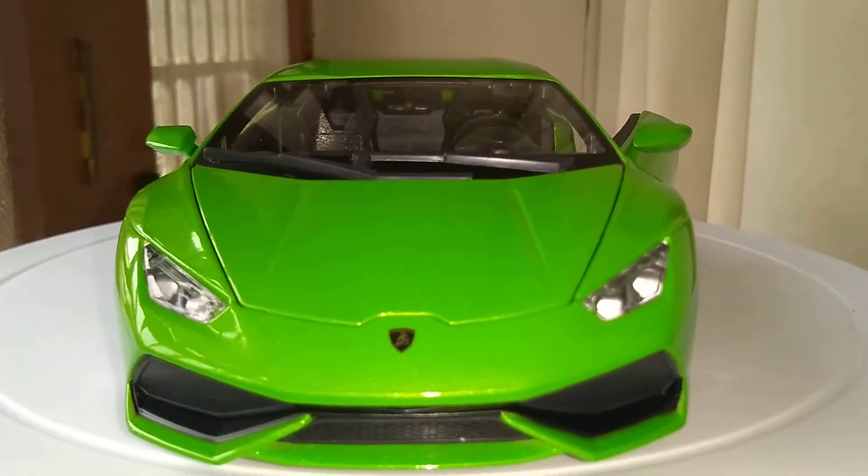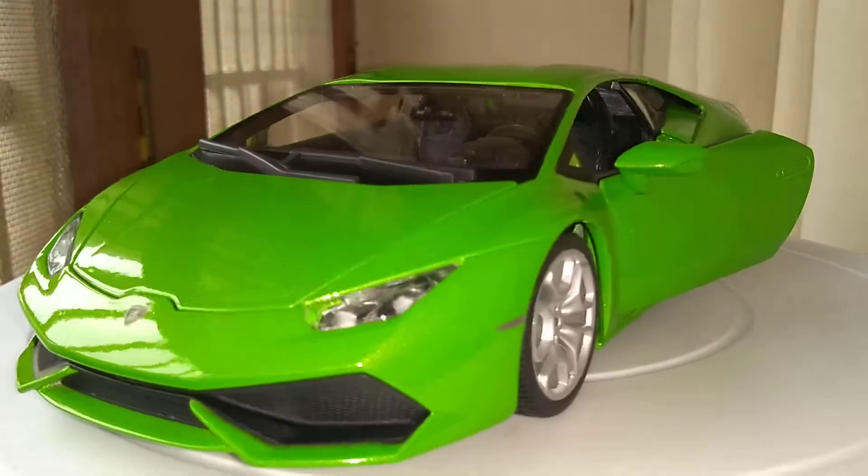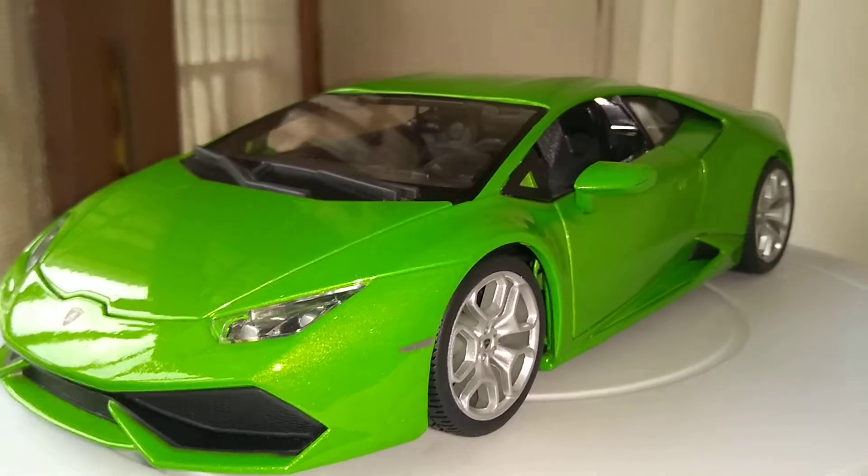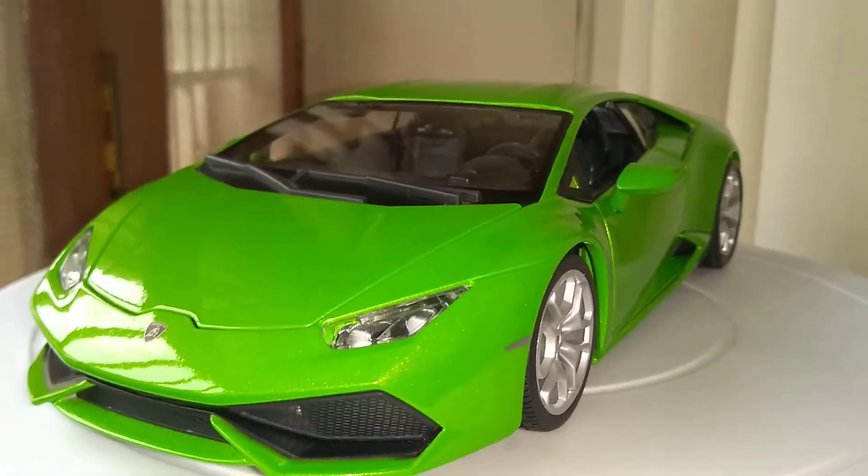That's it guys, for the review of the Scale 1:18 Lamborghini Huracan from Borago. Thanks for watching.